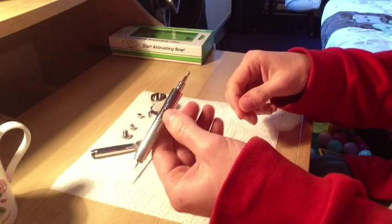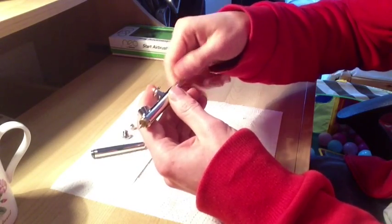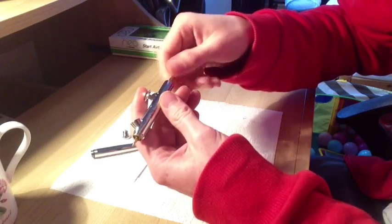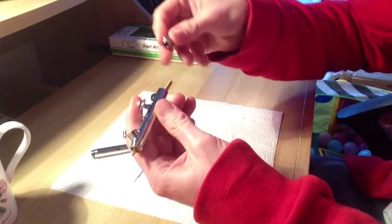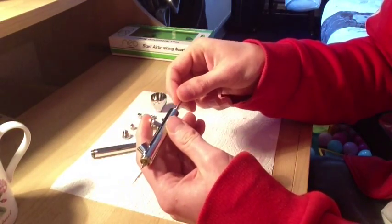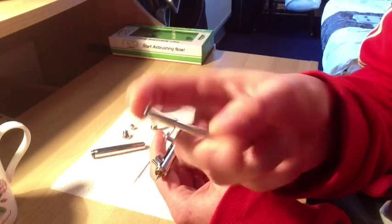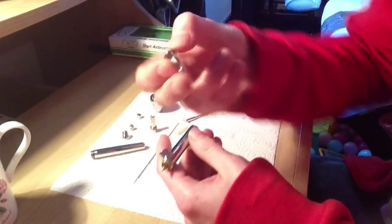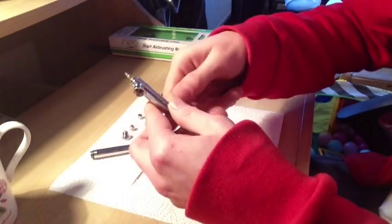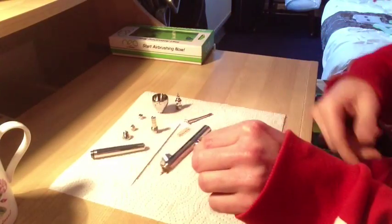Now we go a bit further into our disassembly. Unscrew this part here - just unscrew it, counterclockwise, and you'll see this piece come off. Place that down. Then we have the spring. And now we have our pullback lever piece. What I like about this is that it's all one piece here, so you've not got to worry about this little bit falling off - very helpful. Pull out your trigger mechanism. And finally, just unscrew the air valve down the bottom. And that is unassembled now.